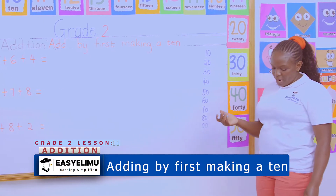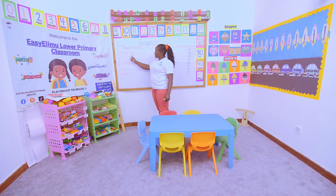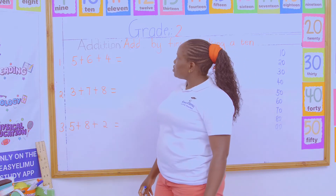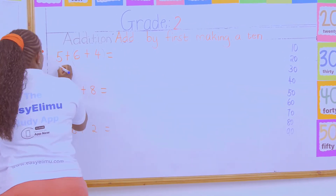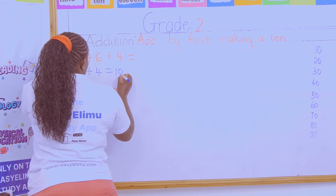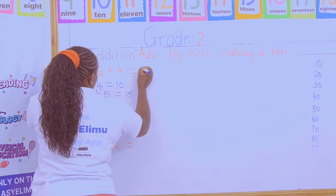So you add by first making a ten. My numbers here are 5 + 6 + 4. Which two numbers here, when you add, give you a ten? If I add 5 + 6, I get 11, not a ten. But 6 + 4 equals ten. Then I add ten plus five to get 15.